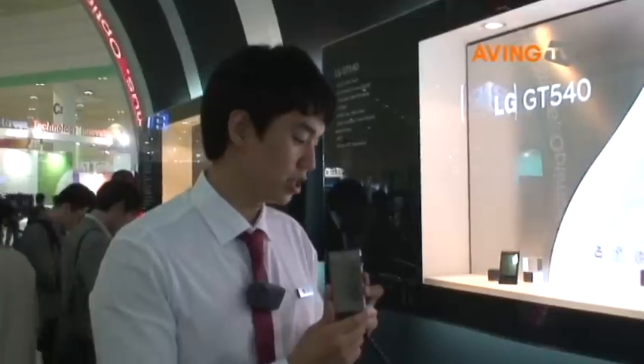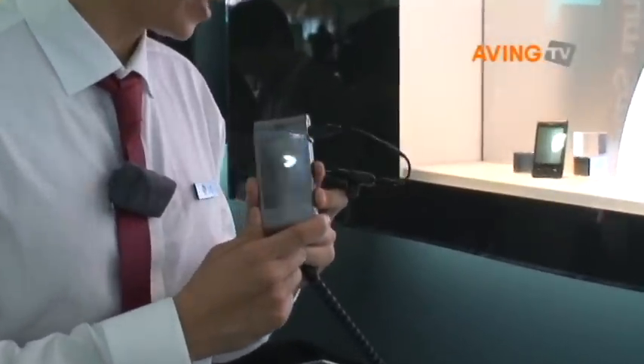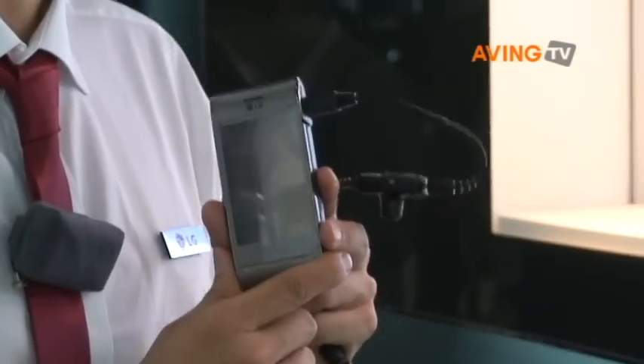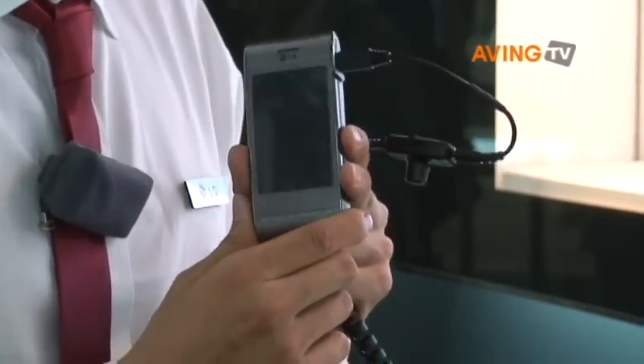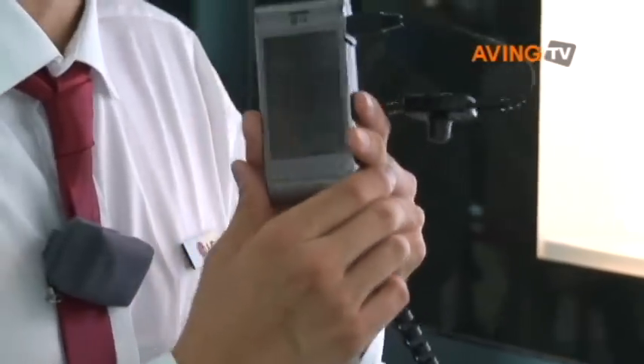This is the LG GT540. It's a 3.0 inch HVGA touch screen, and it has Android 1.6 version OS. It has audio and video codecs, a main camera, MP3, and GPS.